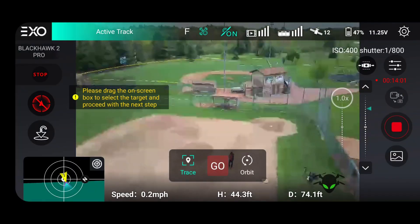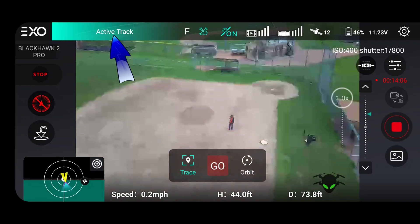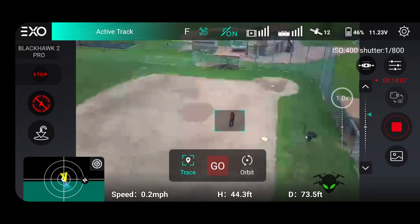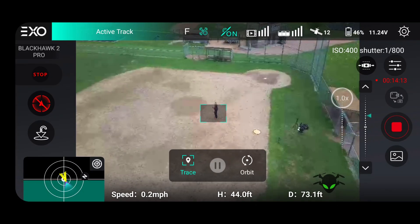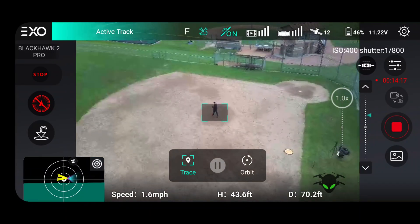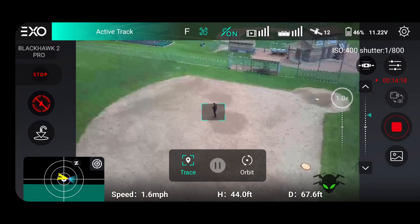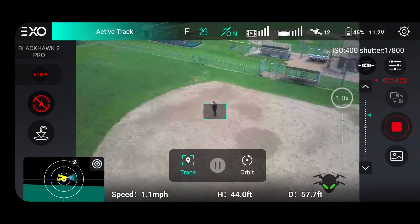They have some pretty awesome flight modes included. One that takes advantage of the obstacle avoidance is an active track follow mode where you choose a subject and it keeps them in the center of the screen. There are additional versions: follow directly behind you, fly from the side, or do an orbit during active track — it keeps the subject centered as it orbits, and if you're moving it continues to move along with you while orbiting. Pretty cool cinematic look.